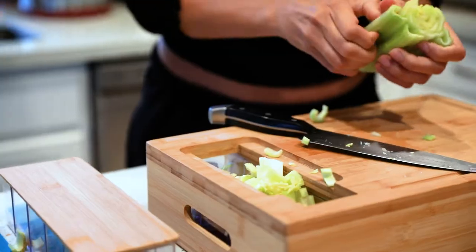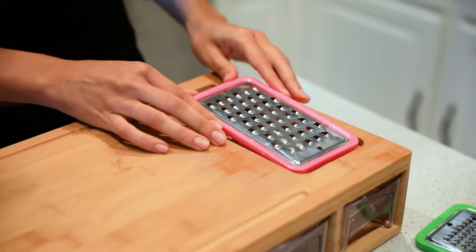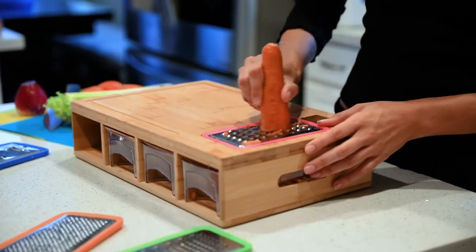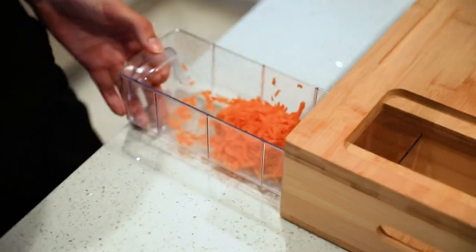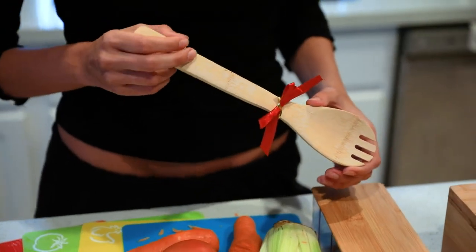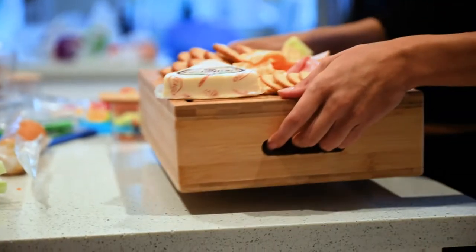Made with all-natural bamboo, with better durability and superior properties than regular wood. With a complete set of accessories, including four stainless graters, four containers with bamboo lids, and a bamboo spoon. The board has an integrated anti-slip bottom,